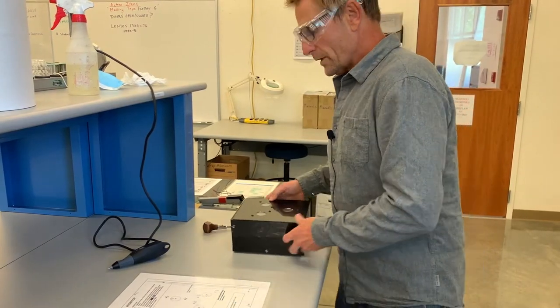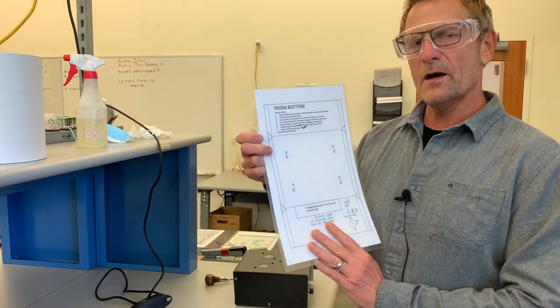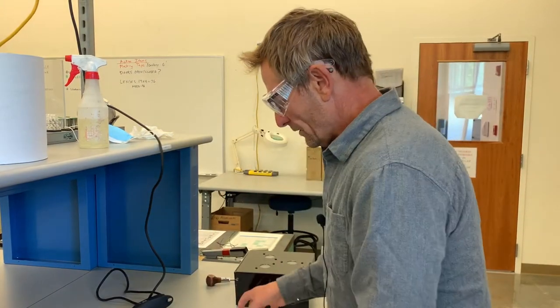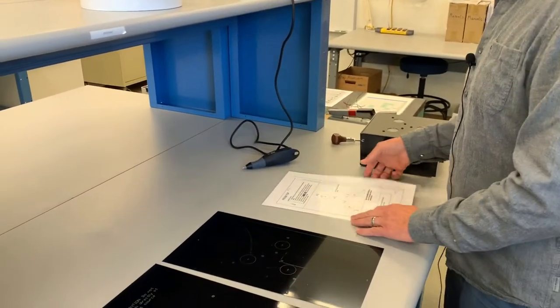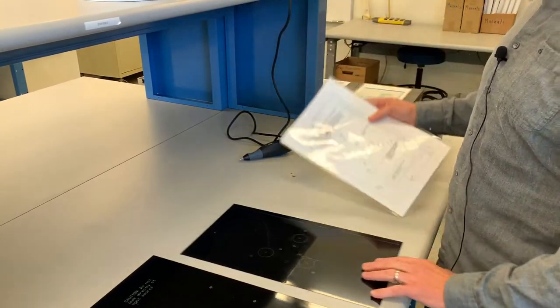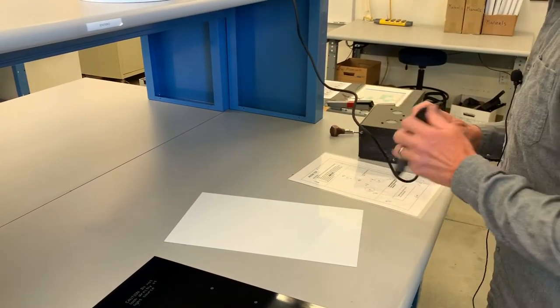We have a set of instructions for manufacturing the top piece and on the back side the bottom piece. I'm going to start with the top piece. The first instruction is to engrave name, quarter, and year on the white side in the area indicated below.